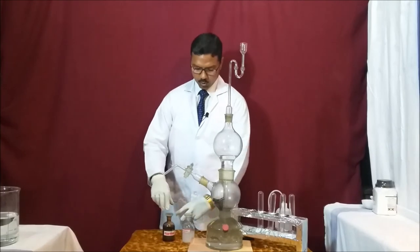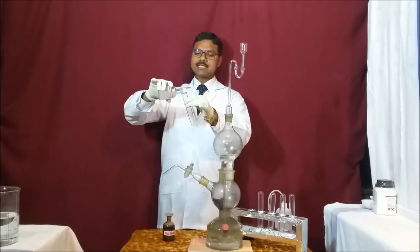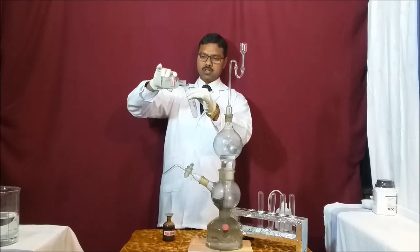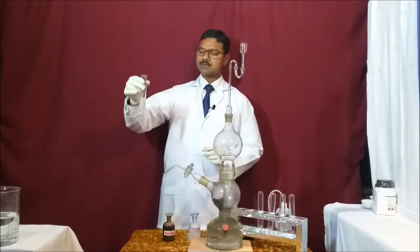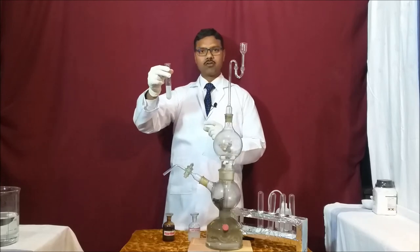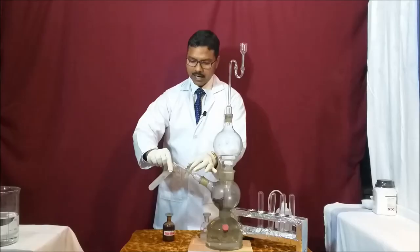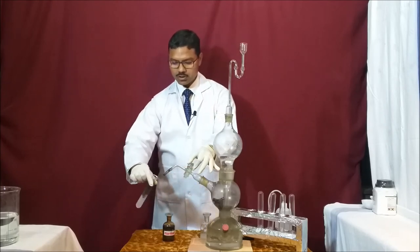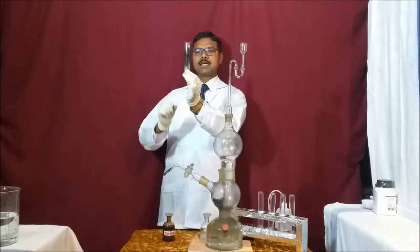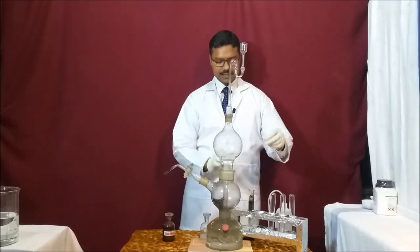For the identification of H₂S gas we perform two tests. First, the test with lead acetate — we know H₂S gas turns lead acetate solution black or silvery black because of the formation of lead sulfide. I am introducing this gas into the lead acetate solution — opening the knob very gently and slowly. As soon as the gas comes in, you can see the lead acetate solution turns black. This black color is of lead sulfide, confirming the identification of H₂S gas.